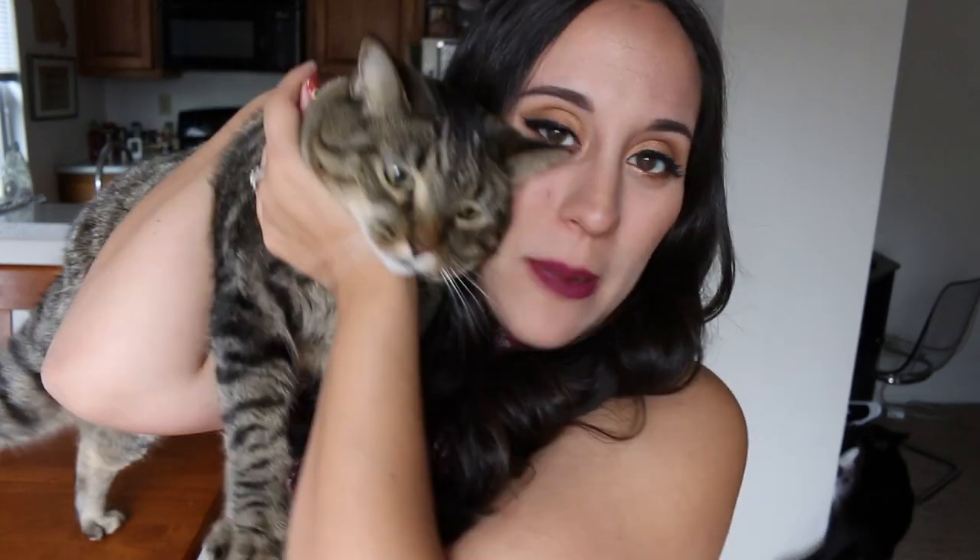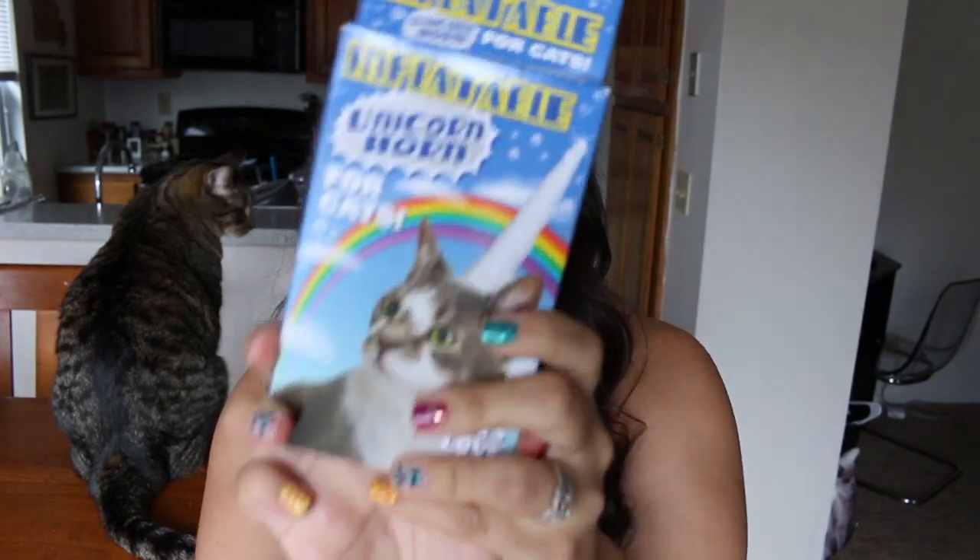Hello everybody, and today I am back to my weird Amazon review thing, and how funny is it that it's on a cat product. Hermione just wants to be in every video, so she's going to be my test subject today because I feel like she's volunteering herself as tribute. You probably clicked on this video because you already know it is about the inflatable unicorn horn for cats.